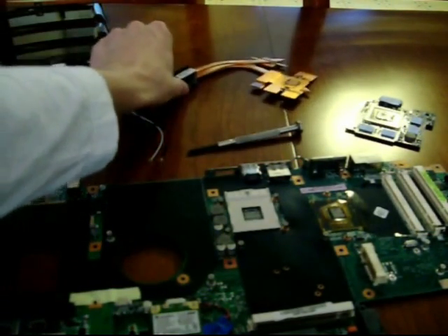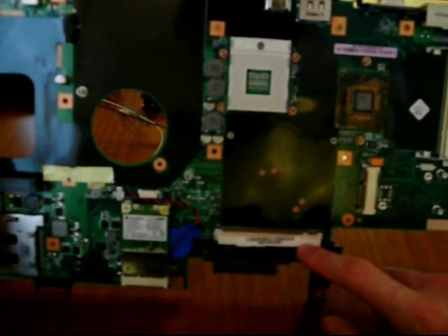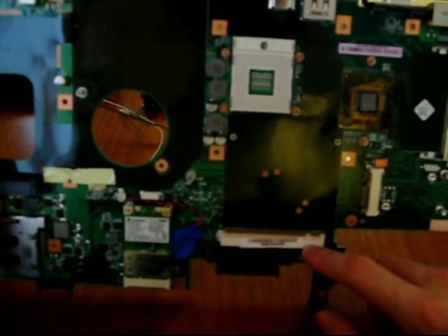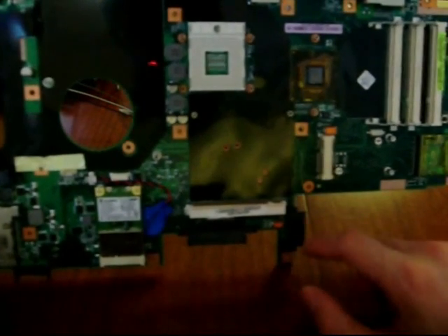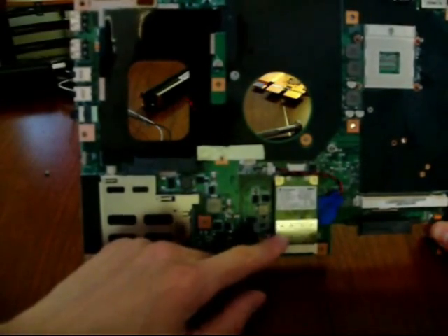Quick overview of the motherboard: you've got your CPU socket, your northbridge, three RAM slots, and your MXM 2.1B slot — not 2.1, so that severely limits upgrade possibilities. I don't know what MXM type the new 5870 Mobility cards are; if they are 2.1B I might consider upgrading. If not, I'll hope the new GTX 400 series mobile cards work. You've also got a mini PCIe slot here, an IDE slot for your CD drive, SATA slots for both hard drives, and another mini PCIe slot for your wireless card — mine is B/G/N wireless.